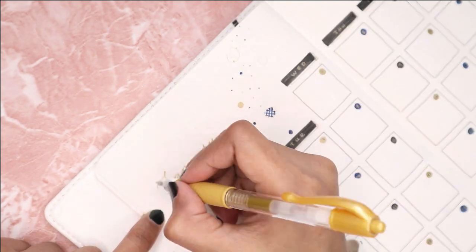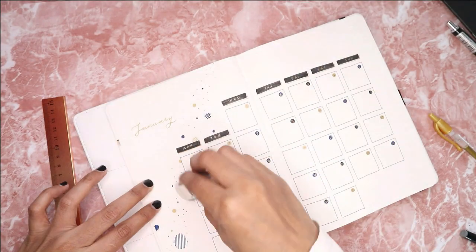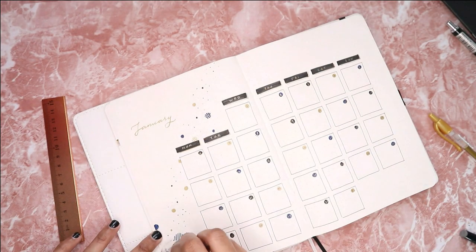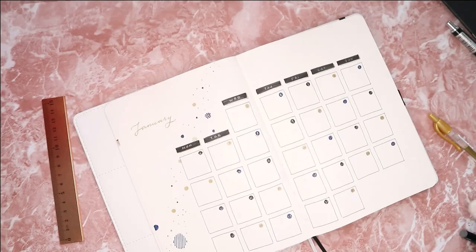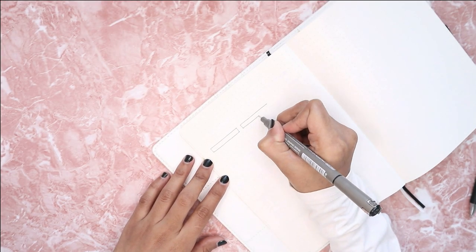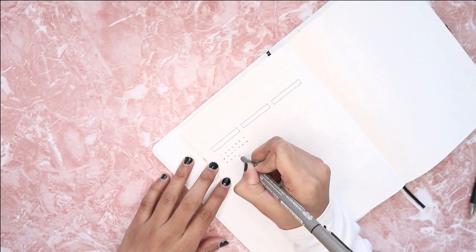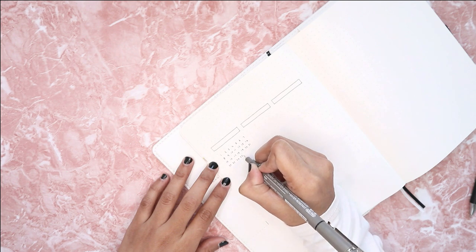I'm using the same header style as my cover page. I know we all love to experiment with new header styles, but in order to get neat spreads, I always tell myself to only use one to two header styles in my monthly setup. I can always use different styles for future months. The reason behind this is to create more neat and uniform spreads for the whole setup.